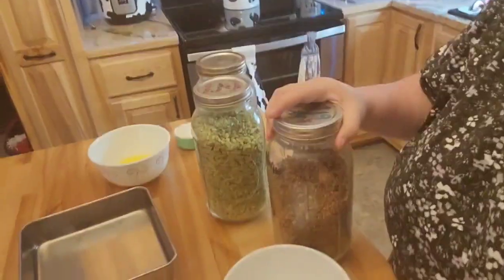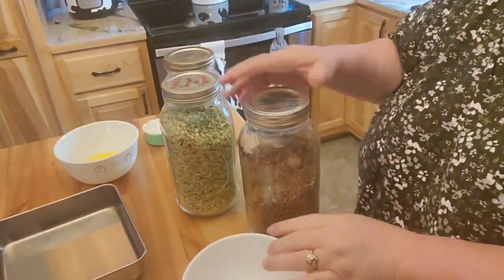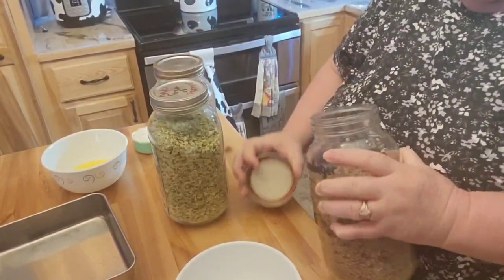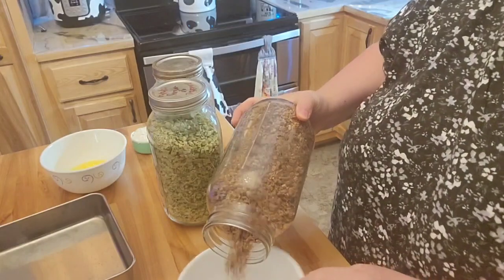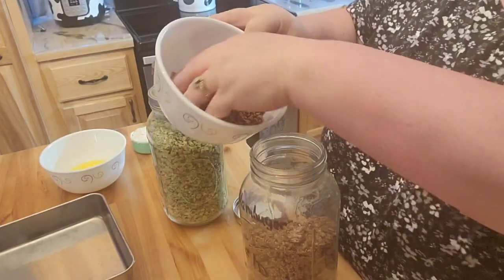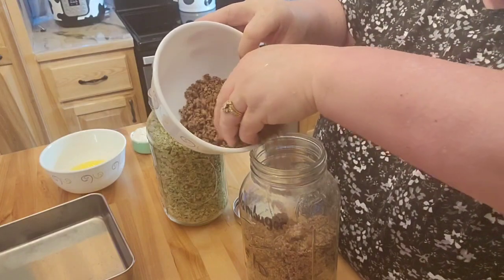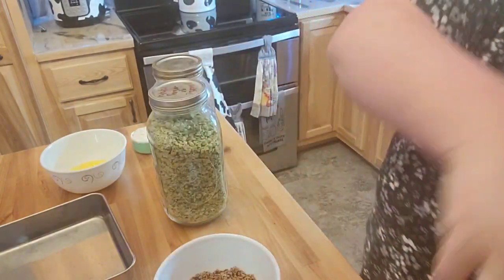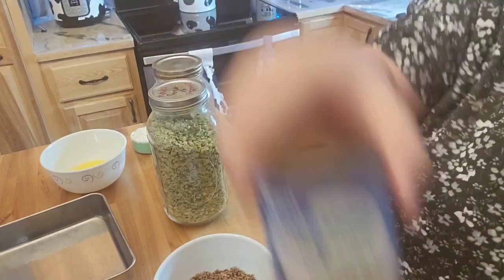I'll go ahead and bring it down here. Because I'm going to be using some freeze-dried hamburger, I'm going to go ahead and add the celery and the onions because that's also not in my can of mixed vegetables.